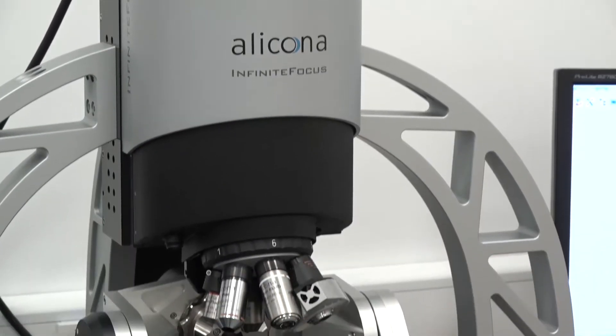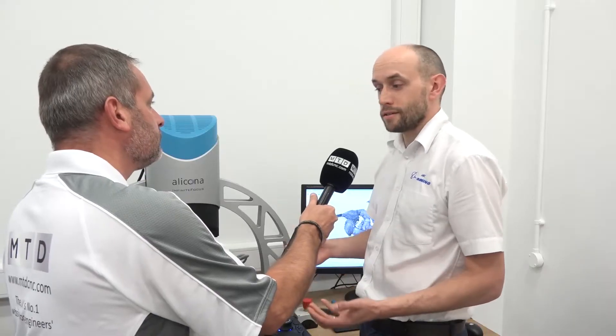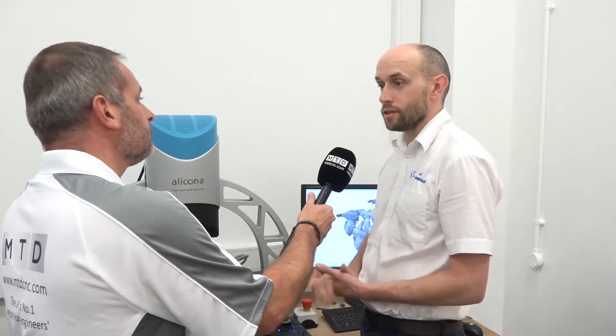Adam, as the technical lead here in the metrology centre of the AMRC, could you tell me the advantages of the G5 Alicona machine over a CMM? Of course. The Alicona system is ideally suited to small features like chamfers, radii, and even small diameter holes, which are challenging if not impossible on a CMM.